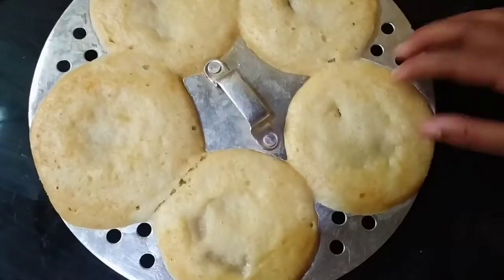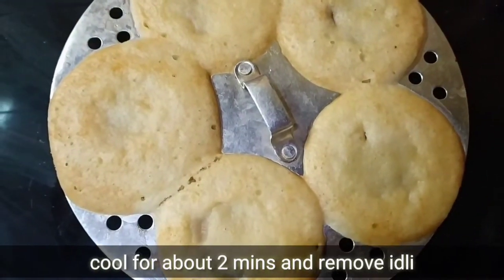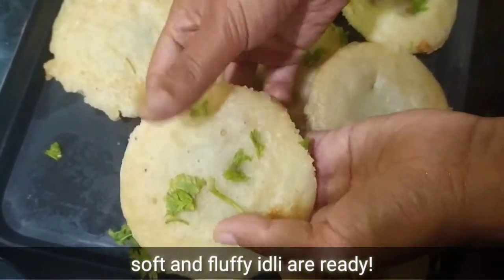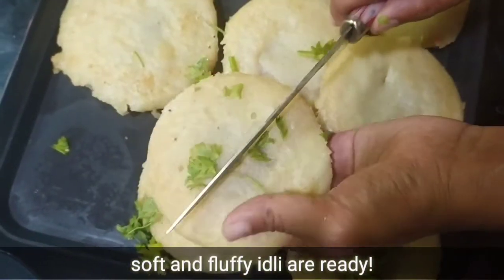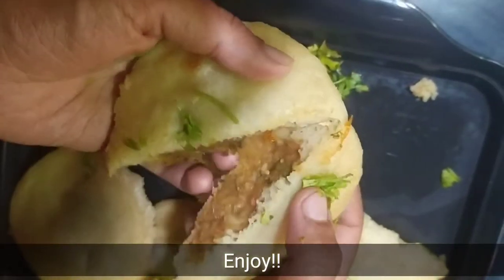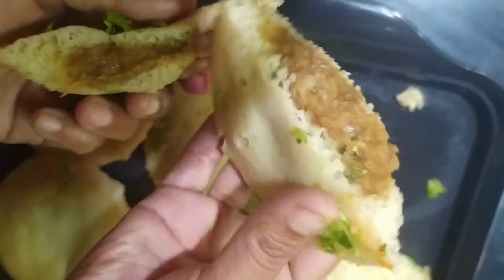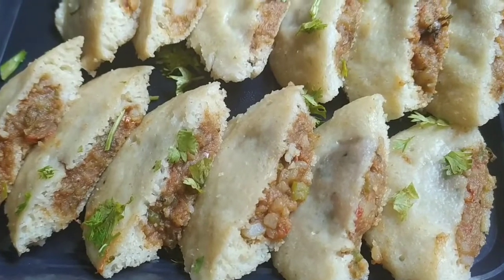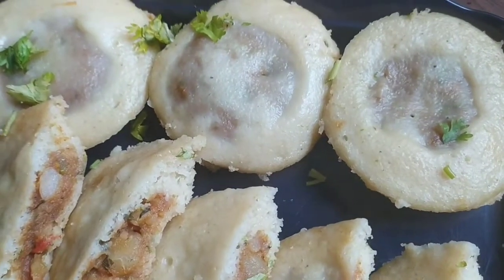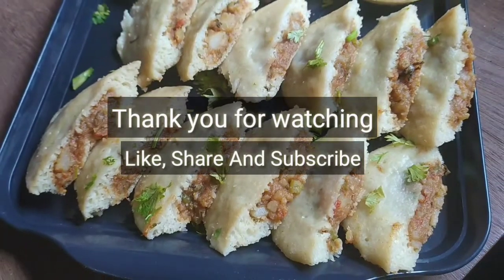Remove the idli from the mold after letting it cool for 1-2 minutes, otherwise the hot idli may break. You can see all the idlis have come out — they are completely soft and fluffy. Let me cut one idli to show how perfectly it is stuffed. It is perfectly stuffed and completely soft, tender and fluffy from outside. Do try this recipe at home and let us know in the comments how you liked it. If you liked the recipe, please like, share and subscribe to the channel.